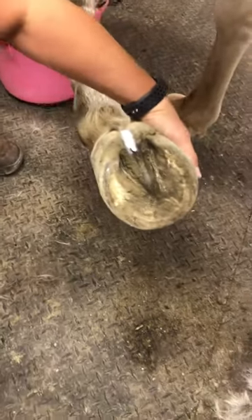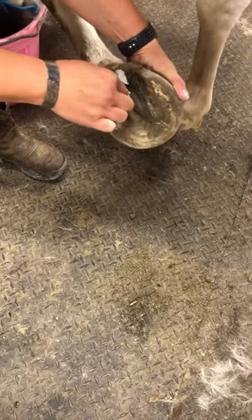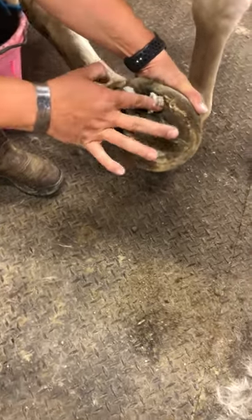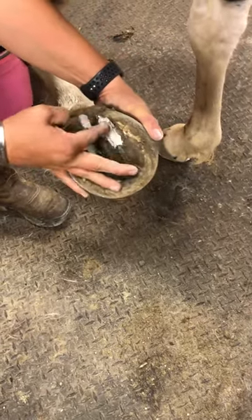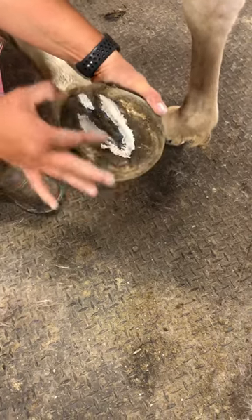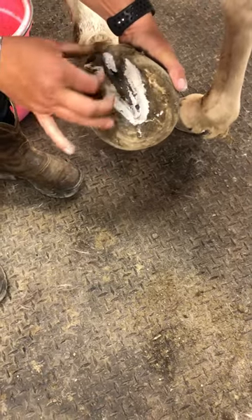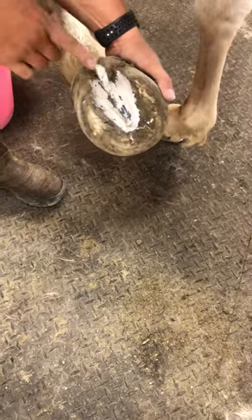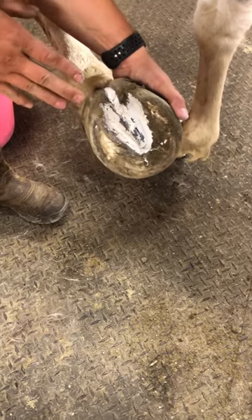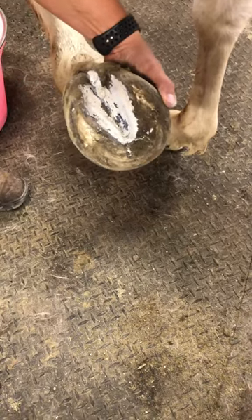I pack the Hoof Stuff in like that, then I get my Artemid. I use Artemid on every single one of my horses every single day, whether they have thrush or not — I use it as a preventative. I put it down into the collateral grooves, push it in, and then slide my finger out to take the excess off. I like to go all the way around the frog, and any little excess I cover over the frog. If a horse didn't have a deep central sulcus crack but just a regular shallow central sulcus, I would just use the Artemid alone instead of the Hoof Stuff — but for her I really like a combination of both.